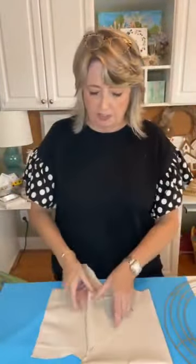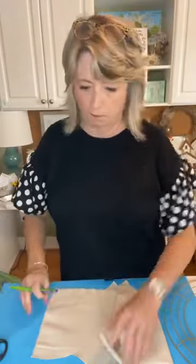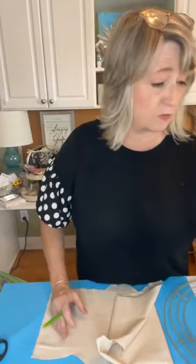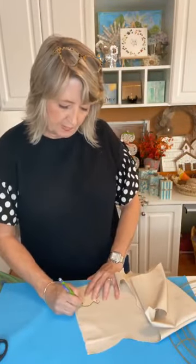So the first thing I did was I traced my little acorn shape — the big one and the small ones — and I also made one that's about an inch larger all the way around. I just traced it on my canvas duck fabric with a pencil. You can see that is an acorn, and then I cut it out.